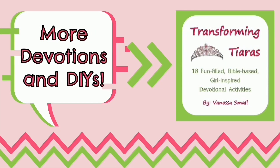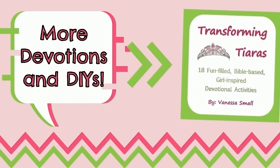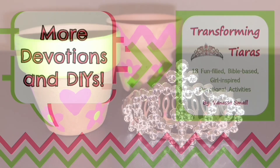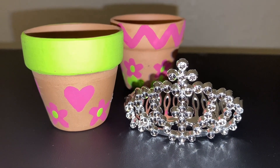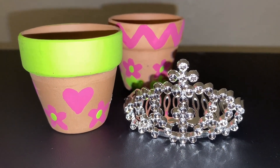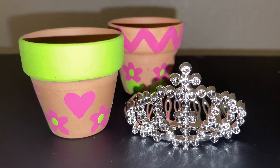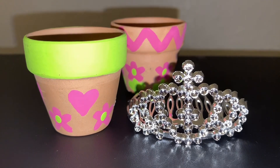If you want more devotions and DIYs just like this one, be sure to grab a copy of our Transforming Tiaras book available on Amazon. And remember, if you're a child of God, then you're a daughter of the King, and that makes you a princess. So keep shining for Jesus, and I'll see you next time.